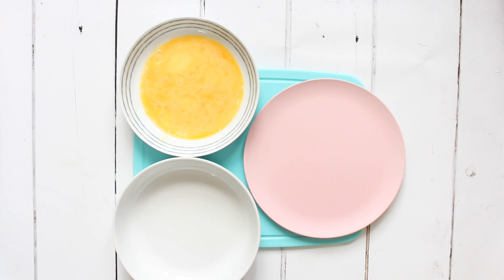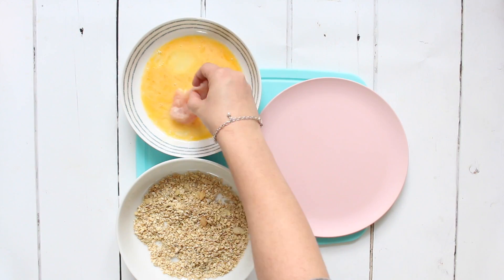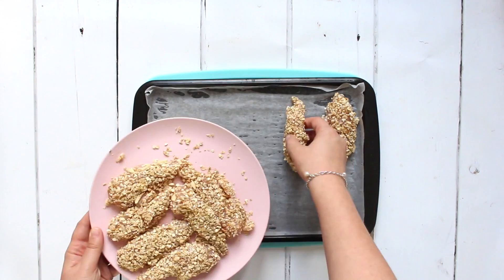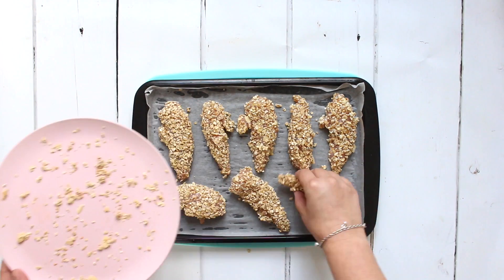We need some chicken mini fillets — the mini strips of chicken — or you can use small diced pieces, either is fine. We just dip them in the egg and then coat them completely in the granola, then put them aside onto a plate. Once all the chicken is coated, transfer them onto a lined baking tray and bake in the oven for about 25 to 30 minutes until cooked through.